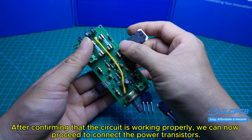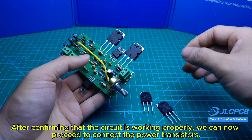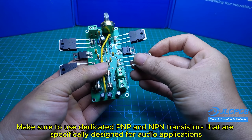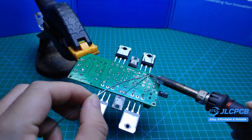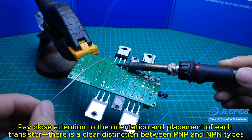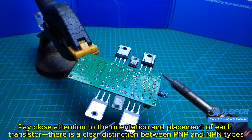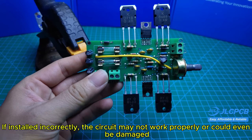After confirming that the circuit is working properly, we can now proceed to connect the power transistors. Make sure to use dedicated PNP and NPN transistors that are specifically designed for audio applications. Pay close attention to the orientation and placement of each transistor — there is a clear distinction between PNP and NPN types. If installed incorrectly, the circuit may not work properly or could even be damaged.